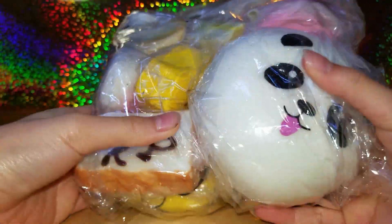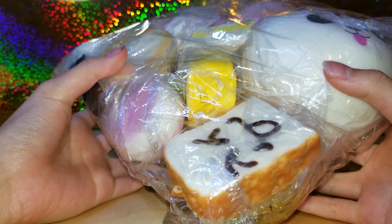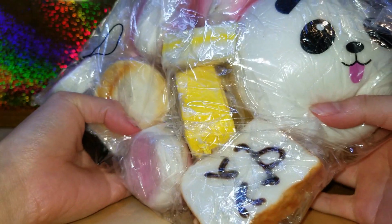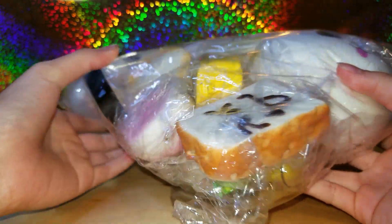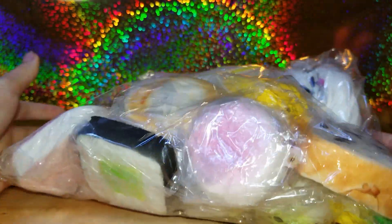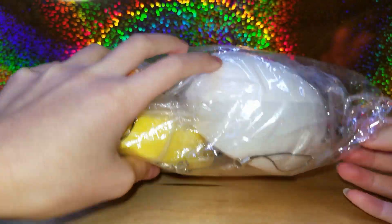The part you've all been waiting for is the squishy package. This is the 20-piece squishy package and it is $14.99, but with the coupon code it makes it a little less spendy. There are 20 random pieces in it, so I'm just going to open them and see what I got.